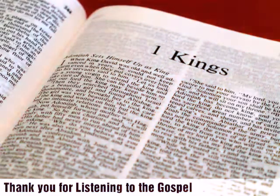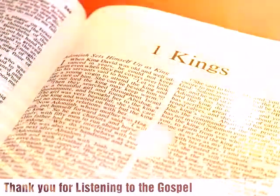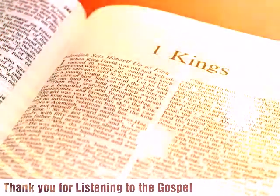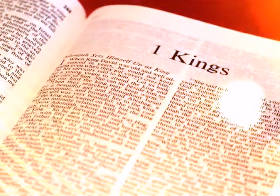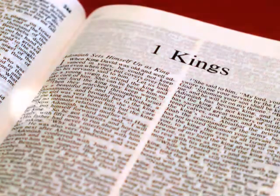Now the word of the Lord came to Solomon: "Concerning this house that you are building, if you will walk in my statutes and obey my rules, and keep all my commandments and walk in them, then I will establish my word with you, which I spoke to David your father, and I will dwell among the children of Israel, and will not forsake my people Israel."